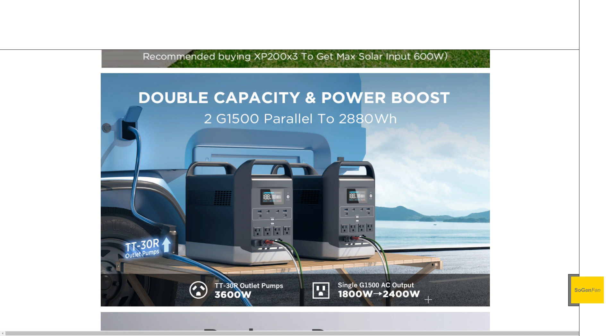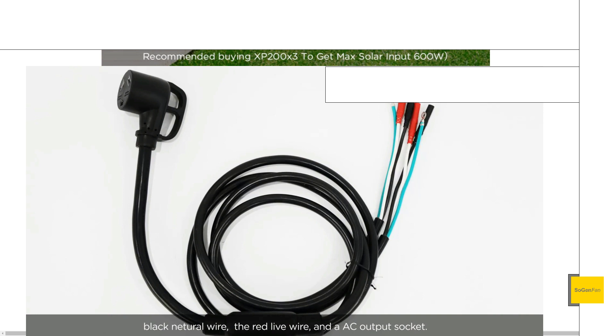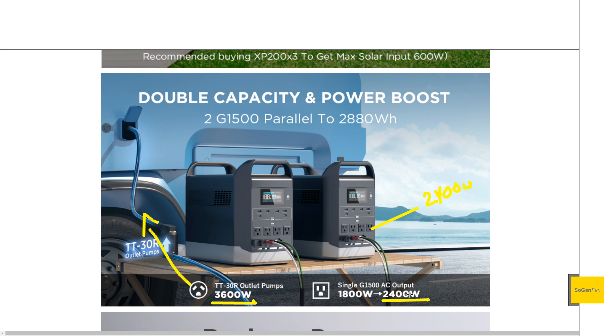On any single unit it bumps up to 2400 watts, so you can have 2400 watts coming out of any one of these power stations, or 3600 watts from the 30-amp outlet they provide — which is basically just a cord, not a box like other units. Keep in mind 3600 watts is the absolute max at any given time regardless of which ports you're using. And since you're pulling from both batteries, that's almost 1400 watt-hours times two — nearly 3000 watt-hours total.